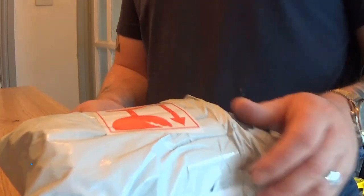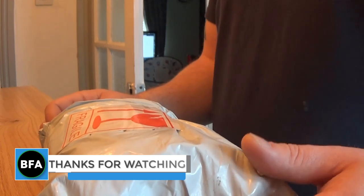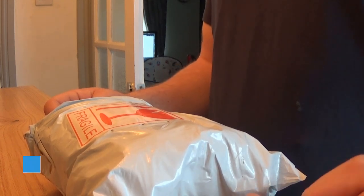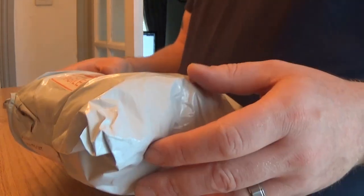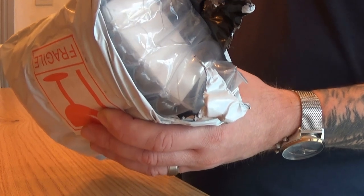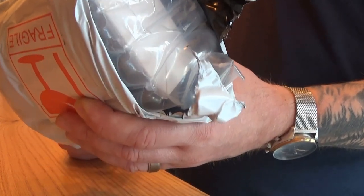Hello everyone, welcome to a new video. In this video we have a cypher computer as it's named on AliExpress. It's basically a speedometer that tracks distance and things. I ordered it from AliExpress and it was delivered from the UK — the seller must have a factory there. Strangely it still only came in about 15 days.